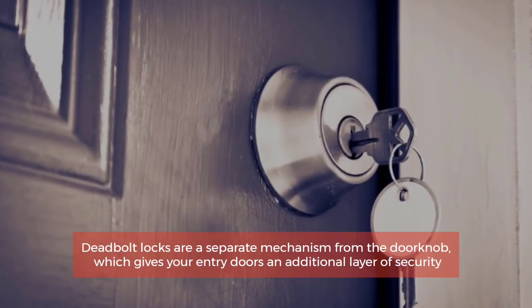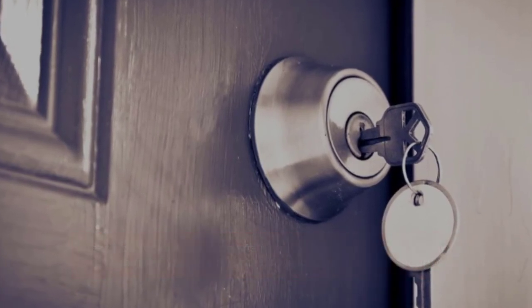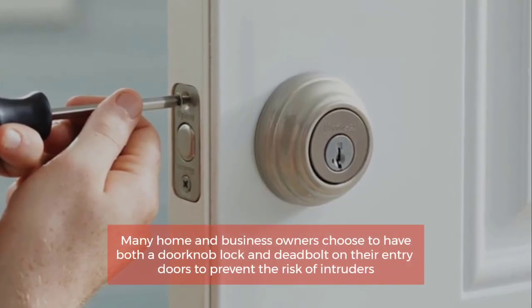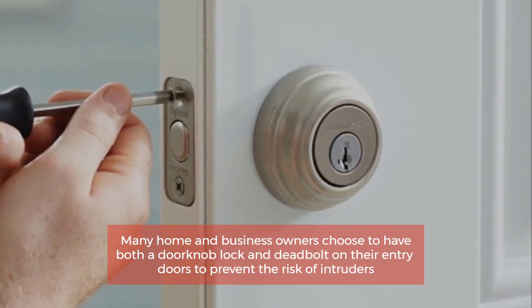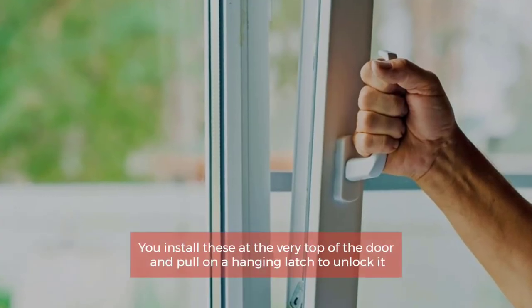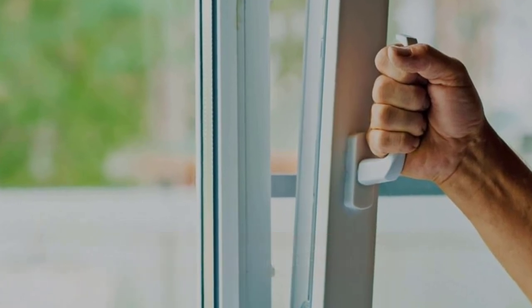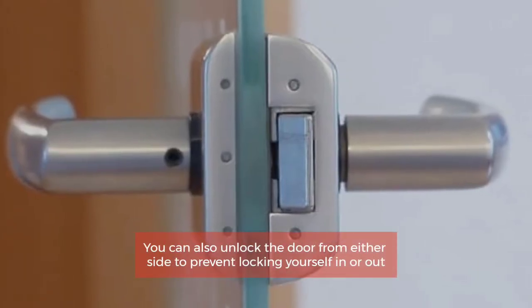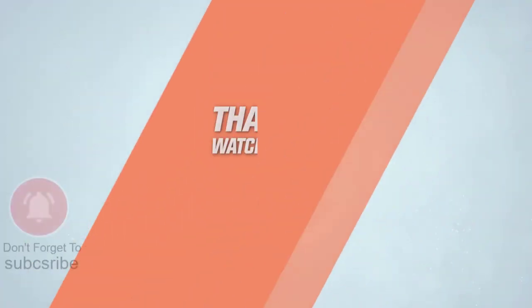Number seven: Deadbolts. Deadbolt locks are a separate mechanism from the doorknob, which gives your entry doors an additional layer of security. Many home and business owners choose to have both a doorknob lock and deadbolt on their entry doors to prevent the risk of intruders. You install these at the very top of the door. Thanks for watching the video.